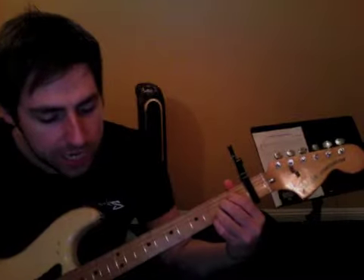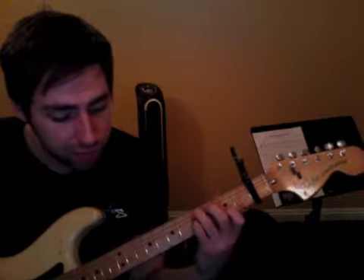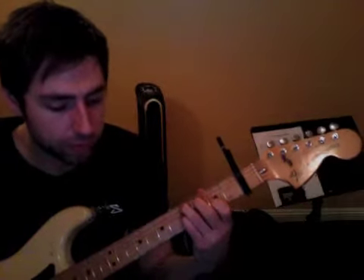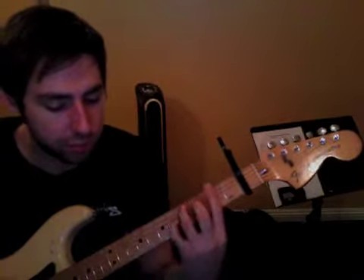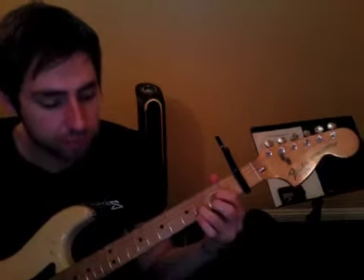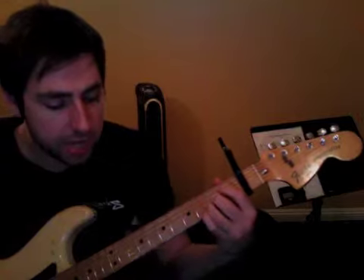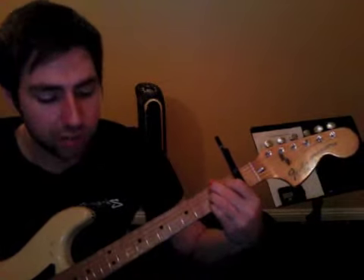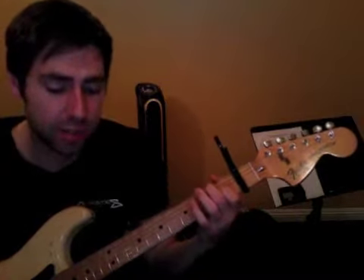So A, C sharp 7, fourth fret — C chord with a pinky on the third string. And then we get this F sharp, B, D, and A, F sharp minor, B7, E7, A.